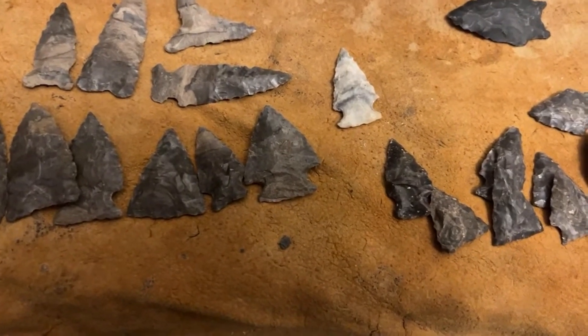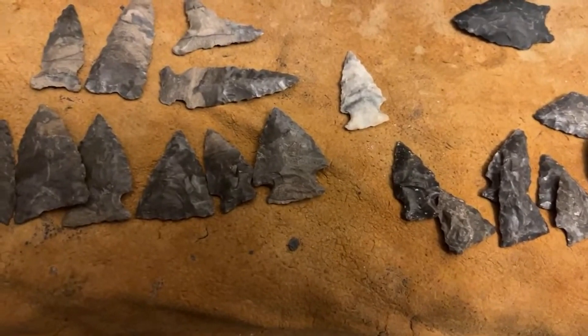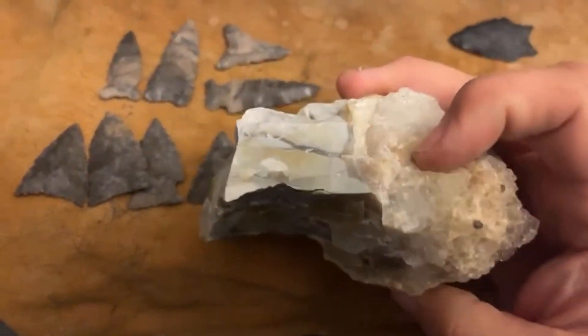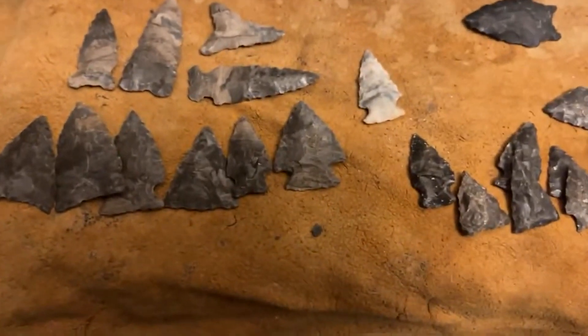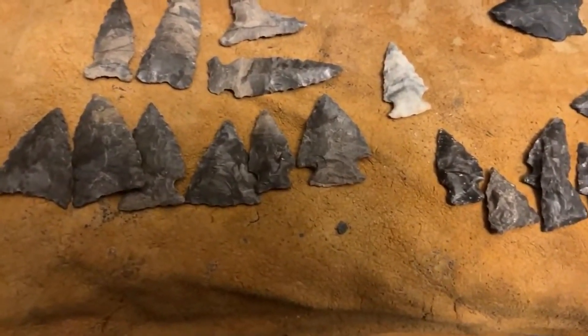I seem to have lost my flint ridge point. But I had a chunk of flint ridge crystal and I managed to get a flake off of here that wasn't crazy damaged, and I made a nice little point from it — that's also in another recent short video.